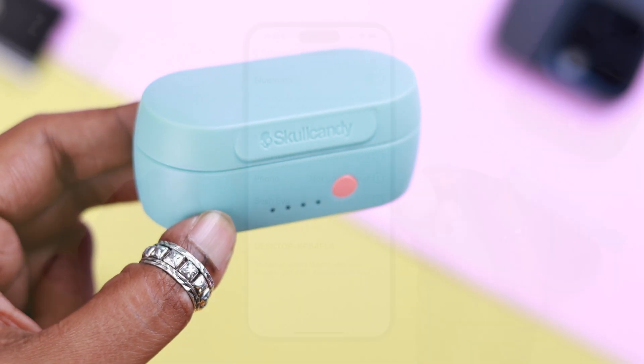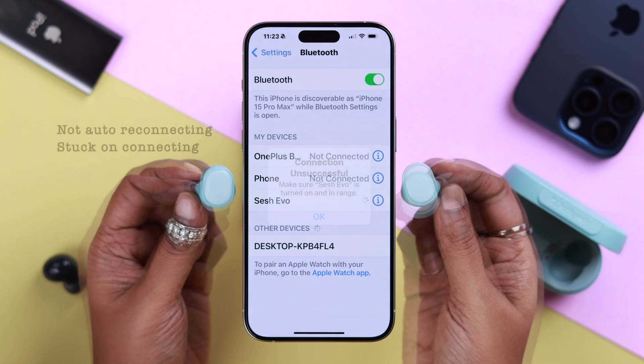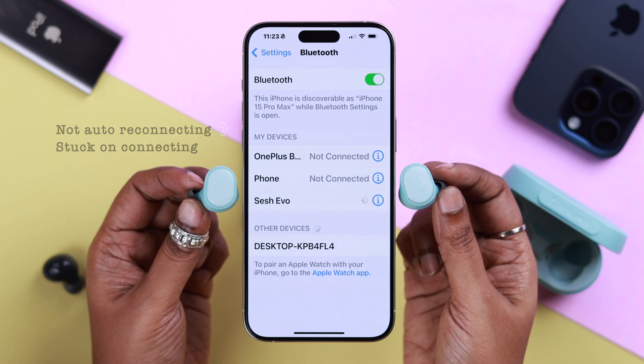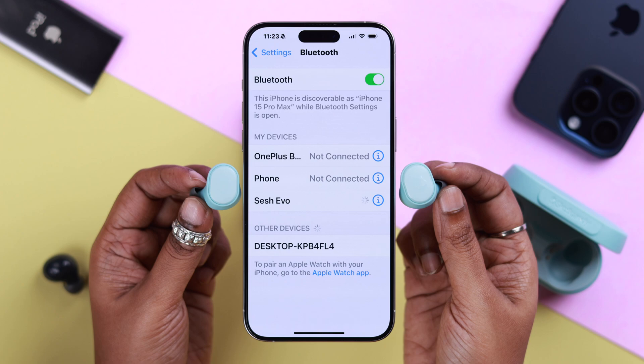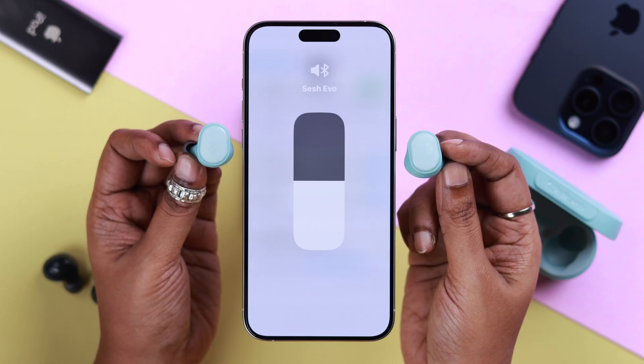If your Skullcandy Sesh Evo wireless earbud is not auto-reconnecting after pairing, or is stuck on 'connecting' but not actually connected, in this video we're going to show you how to solve all these connection issues.